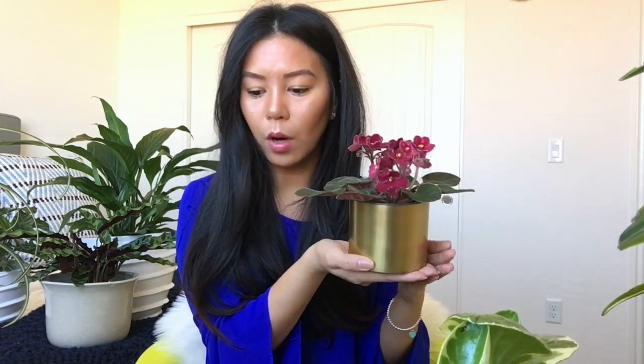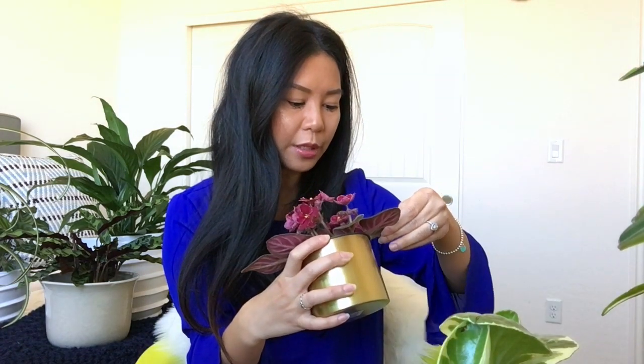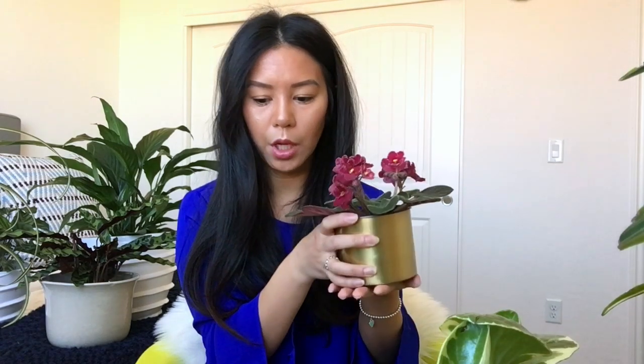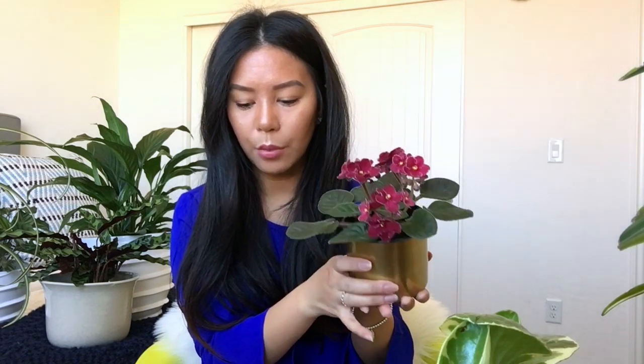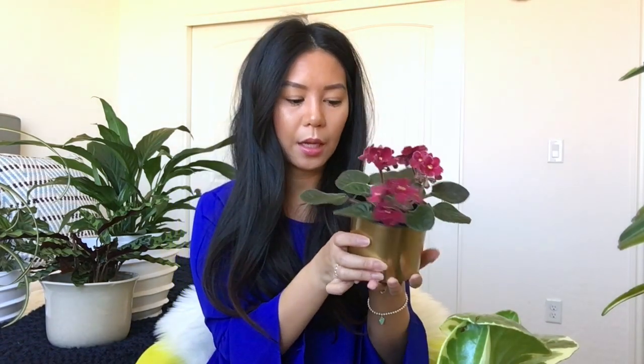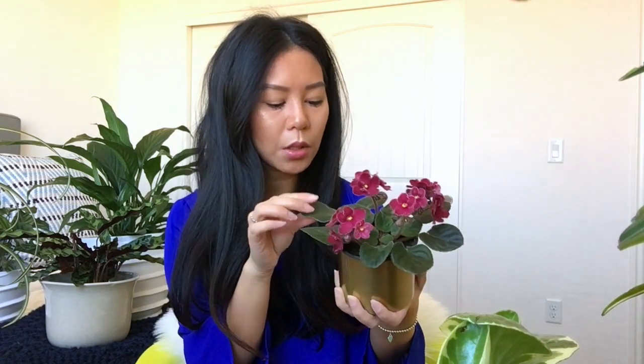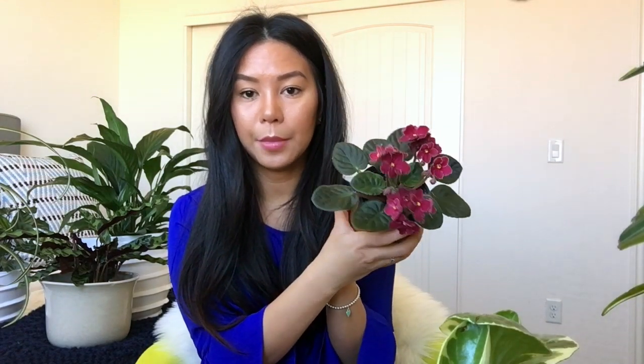The African violet doesn't like water containing chlorine or fluoride, so water it with distilled water or tap water that's been sitting for a day or two. It also doesn't like water that's passed through a water softener. For flowering, remove dead blooms right away. Keeping the soil on the drier side encourages more blooms. I also read that removing the bottom leaves occasionally encourages growth on the top leaves, though I haven't tried that yet since it's still new to me.